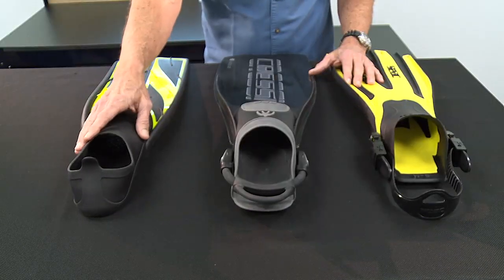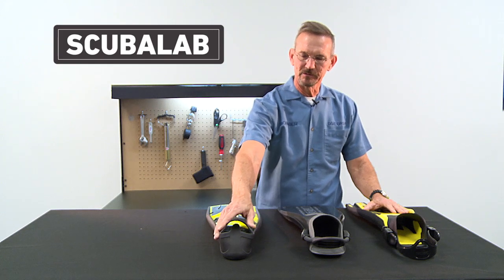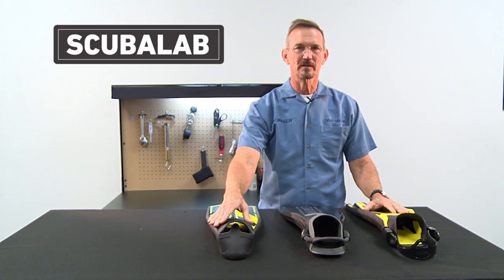If you're looking at full-foot fins that go directly on your bare feet, you're going to want to make sure that they have a soft, comfortable foot pocket, and that it fits you really well so that you don't have to worry about kicking them off.